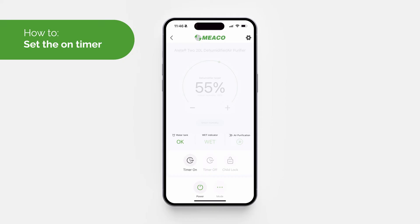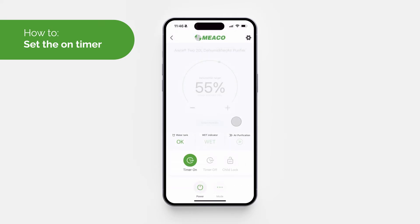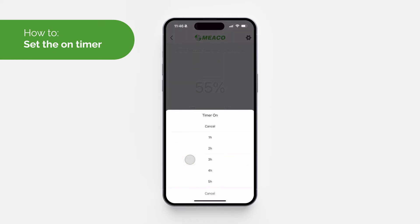To set the on timer, first ensure the device is turned off, then select the 'Timer On' button in the app and select the desired number of hours. To cancel the timer, tap the 'Timer On' button and click 'Cancel'.